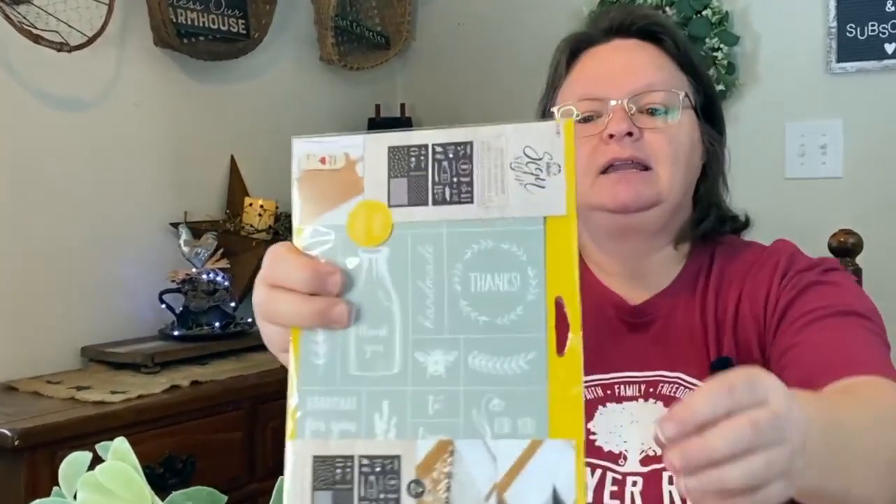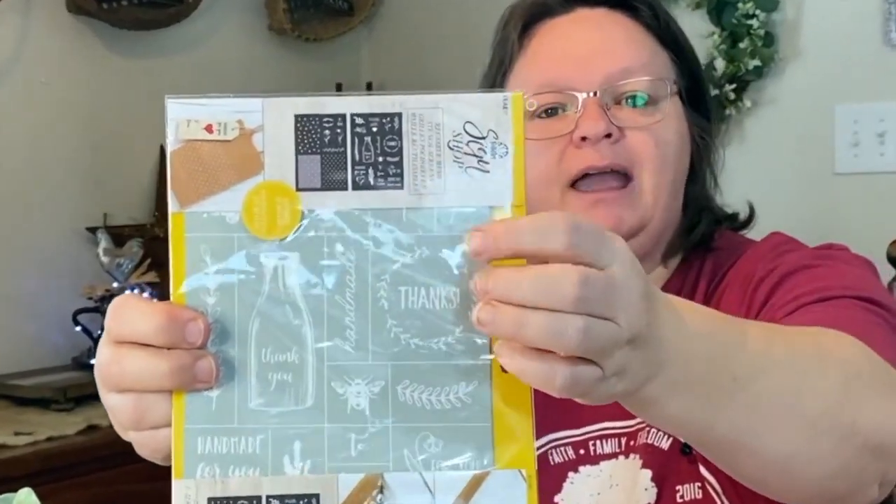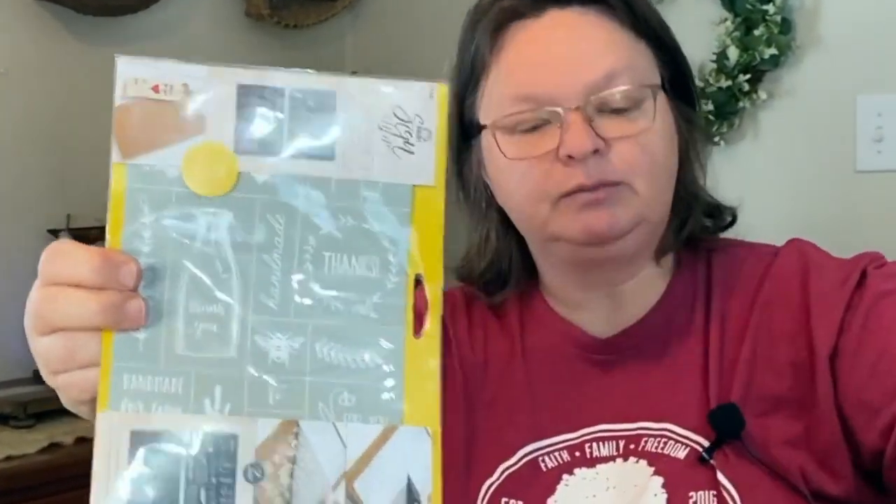As I was going along I found these sign shop tags, and there are so many cool ones. The one I really like is the 'thanks.' What I'd like to do is put the 'thanks' on some of these tags, and as I sell stuff out of my Etsy shop I can tie these to the product — a little thank you from me for purchasing one of my creations.